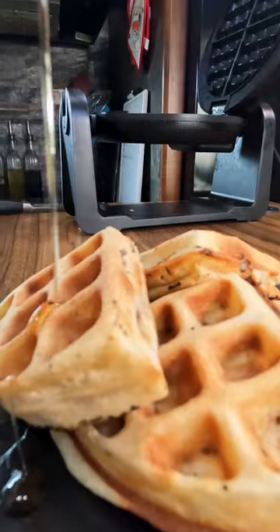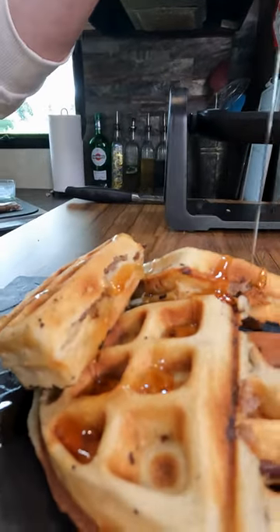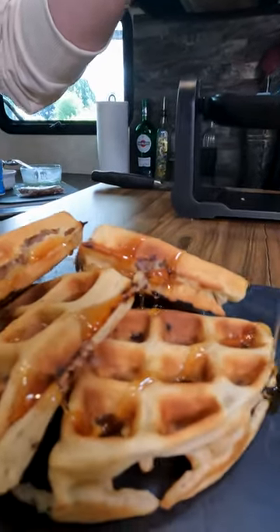If you've got time to sit and enjoy, throw some syrup on top, because then you are going to get a sweet and savory bite in every forkful.